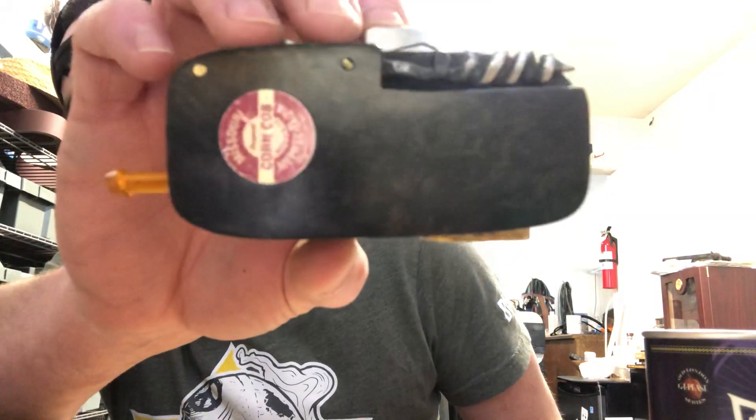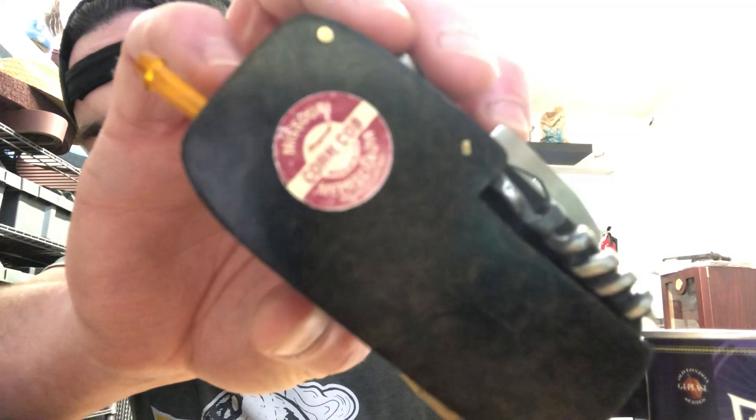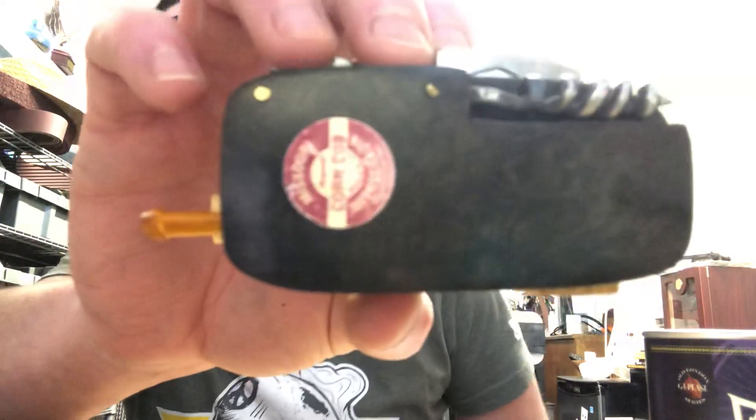I finished it smooth. This is arbutus, which doesn't normally finish up smooth, but the grain is actually pretty nice in this. I figured I'd allow the sacrifice — and look at that, you've got your Missouri Meerschaum corncob pipe sticker on the side.